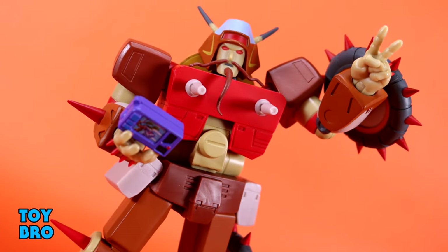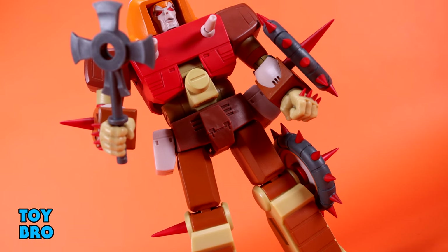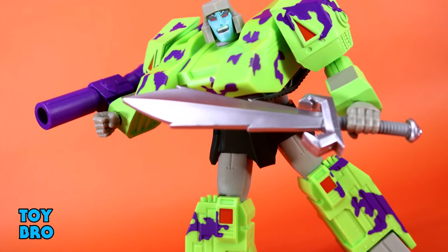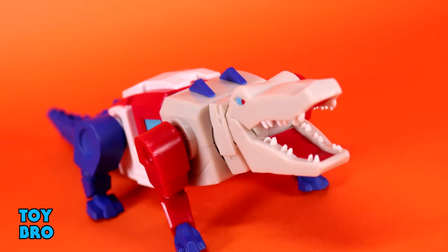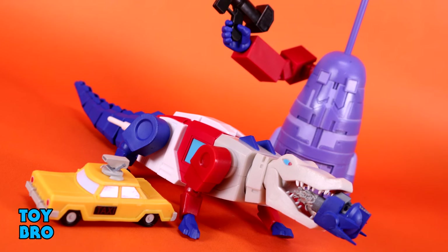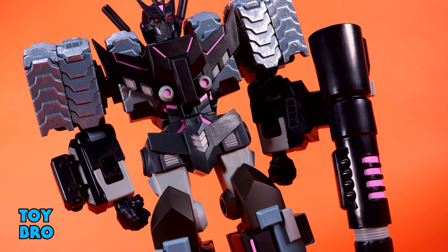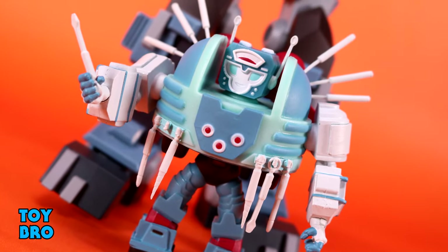Overall, this is a really solid wave of Transformers — my favorite wave yet. They're not perfect by any means; they all still have various articulation limitations, which I suspect is going to be a thing forever given how Super 7 translates these designs into figures. That said, this is also a very different wave — not solely focused on cartoon aesthetics. We've got G2 Megatron, Tarn, AlligatorCon as a really weird goofy thing, and fan-favorite Rekgar — something for everybody. Let me know what you guys think, feel free to like, comment, subscribe, and share.